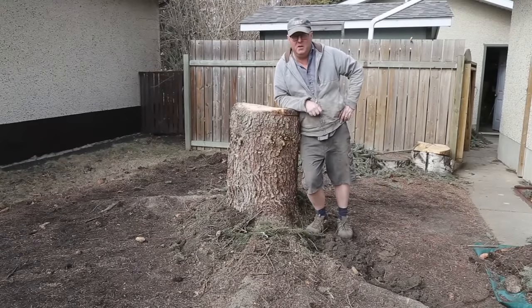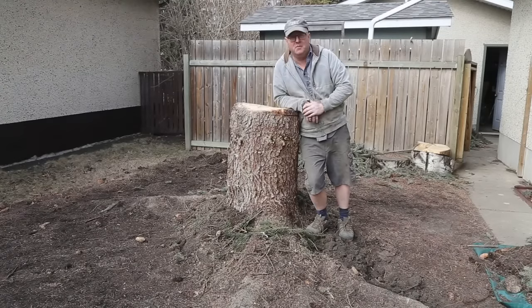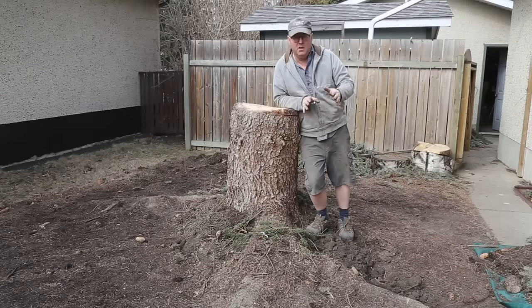Welcome everybody, Steve here. It's a little windy out right now but that's okay. This is our next project. Now hopefully you saw me cut it down last winter. Now I've got to remove this root. And it's early spring, it's early April right now.